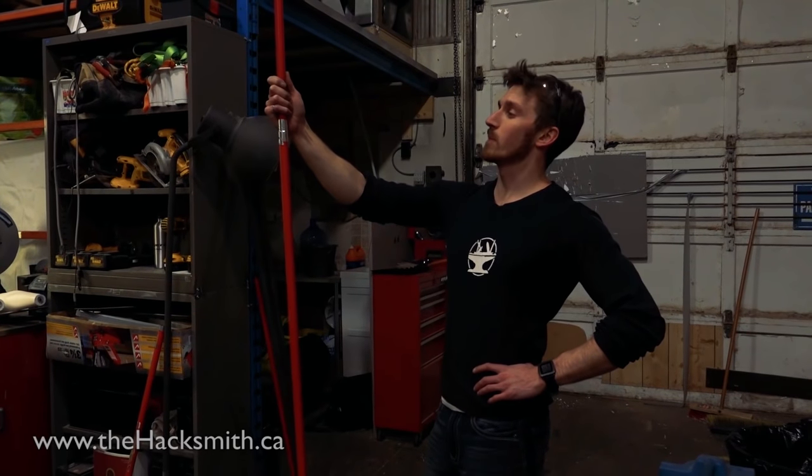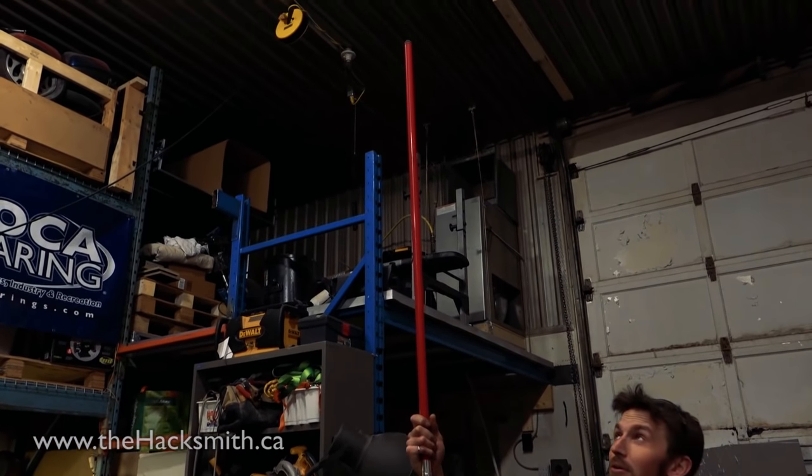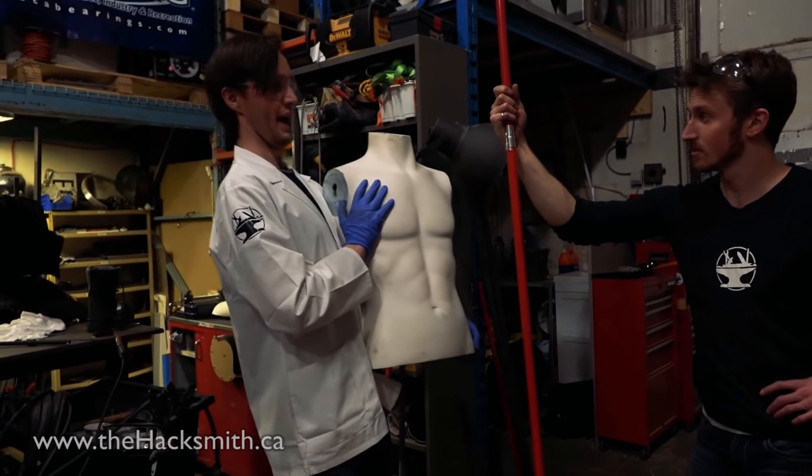We've made the launching rod for Tony. This is going to guide him up on his main rocket flight into the stratosphere. And he is ready for action.